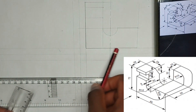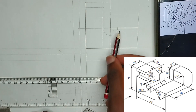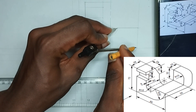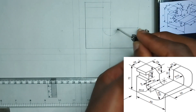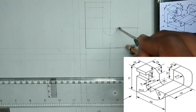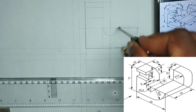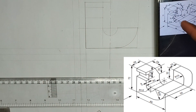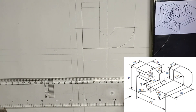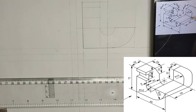Now we have been given another arc here of radius 32 millimeter. The center of this radius of 32 millimeter is going to start from this place. I'm going to place my compass at this particular point, then extend my compass to this edge here, then draw my arc to this particular point. I actually erased this place a little bit because the thick line we drew here at first was too much.